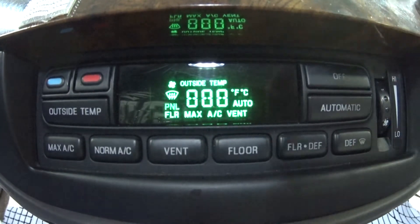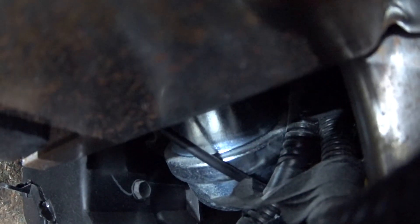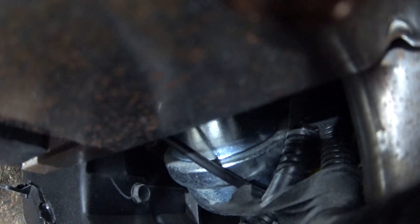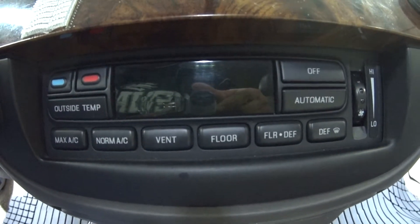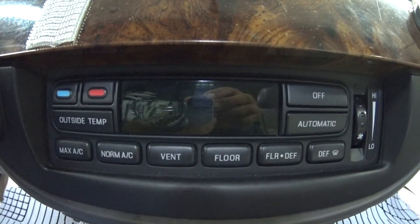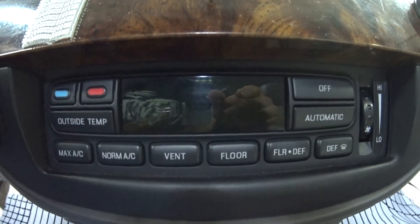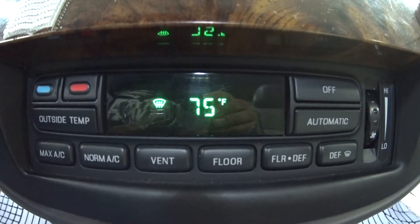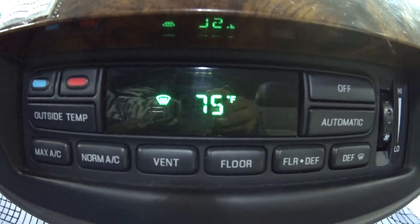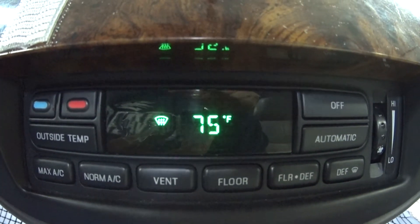When the self-test is complete, to end the test all you've got to do is push the Defrost button and it'll go back to normal. Once you're done with that you can push any button to turn it back on. You can see it's no longer set to 90 degrees Fahrenheit and the fan speed is now on medium — that should let you know that the self-test actually happened.